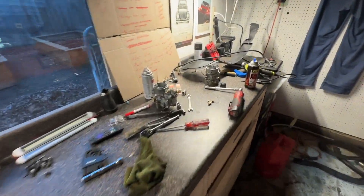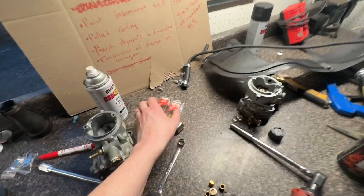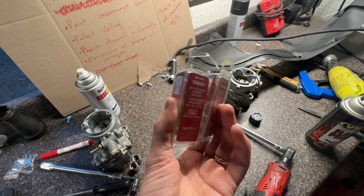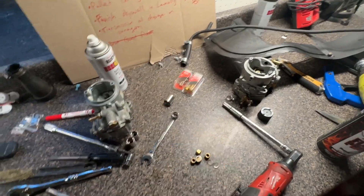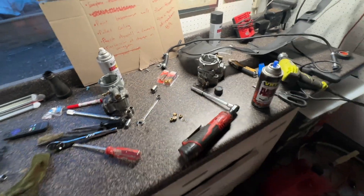We got dual carbs on here. Got some new bolts for the crossmember to install into the frame. The old bolts were a mismatch of parts.